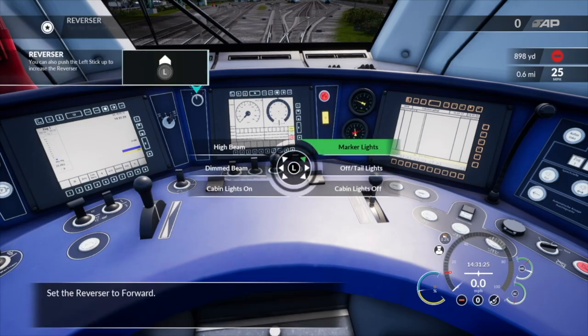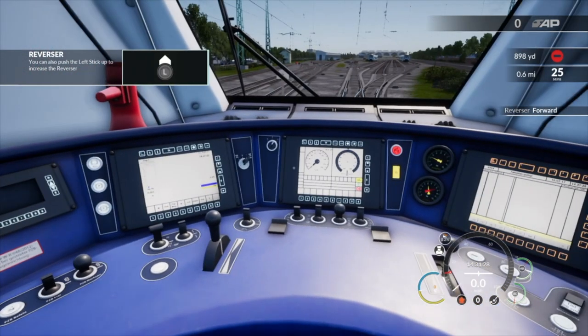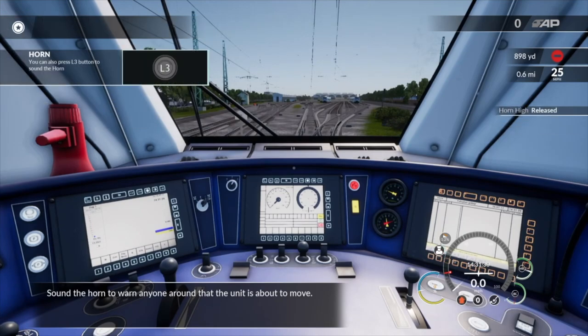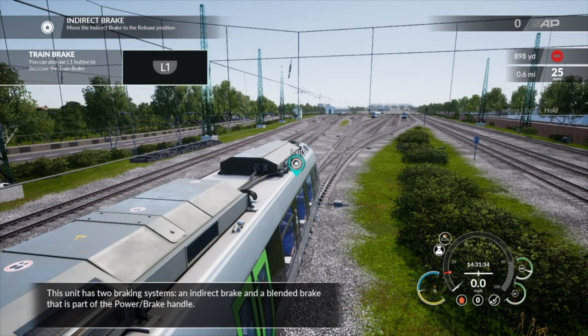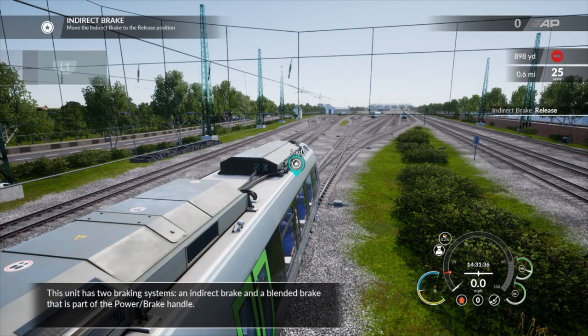Set the exterior lights for normal operation. Set the reverser to forward. Sound the horn to warn anyone. This unit has two braking systems, an indirect brake and a blended brake.